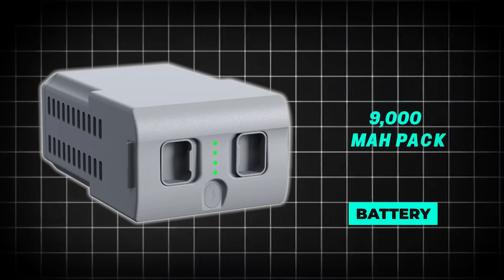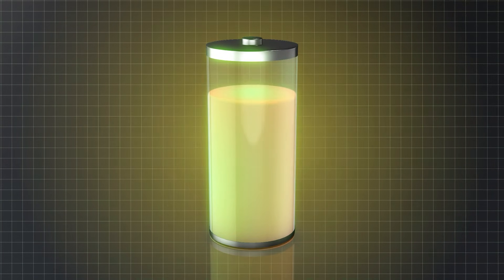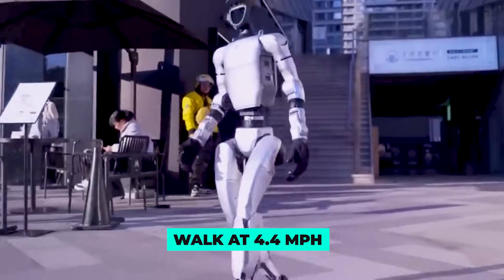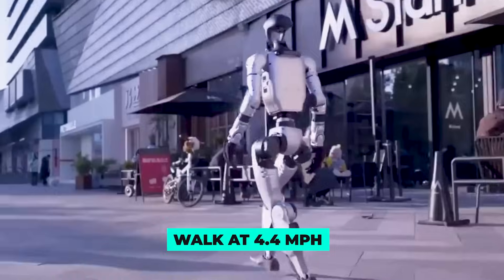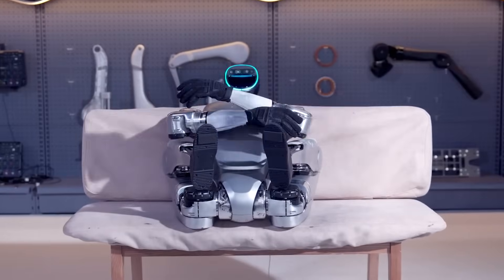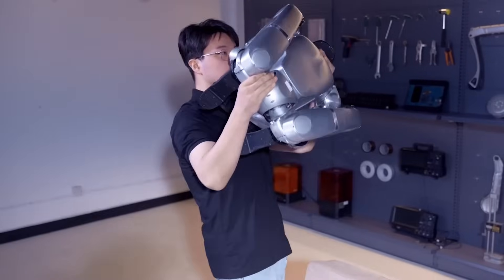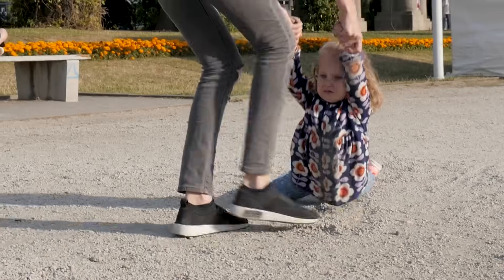Battery? You're looking at a 9,000 mAh pack that lasts around two hours of continuous use, and it can walk at 4.4 miles per hour, which, if you've seen the video, looks disturbingly human. Fold the arms, bend the knees, and this robot tucks neatly into the trunk of a car like a weird camping chair — although lifting it feels like dragging a small child who forgot how to stand.